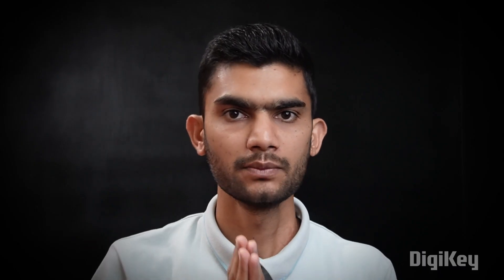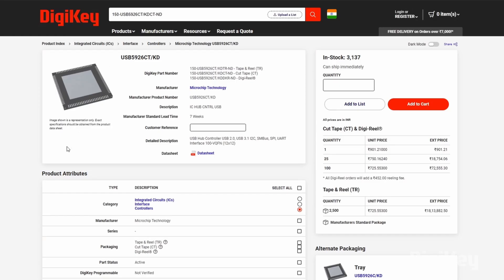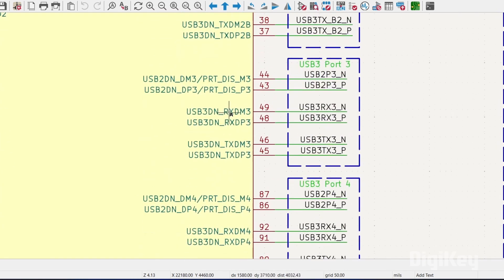First, let's jump into the schematic of this project. At the core we have the USB5926CT, which is a USB hub IC from Microchip. It is designed to expand one USB port to six USB ports and provides advanced features such as high-speed data transfer up to 5 Gbps, power management, and support for UART, I2C, and SPI interfaces.